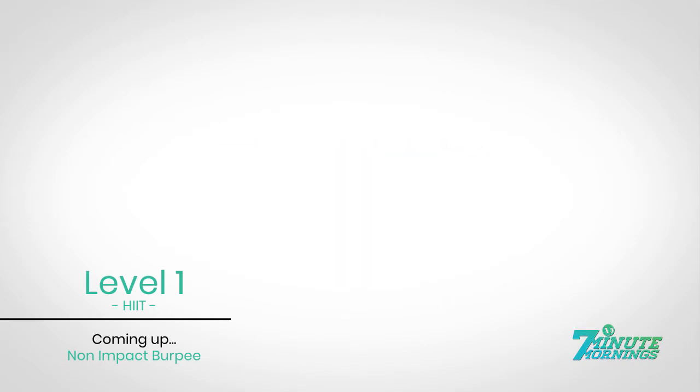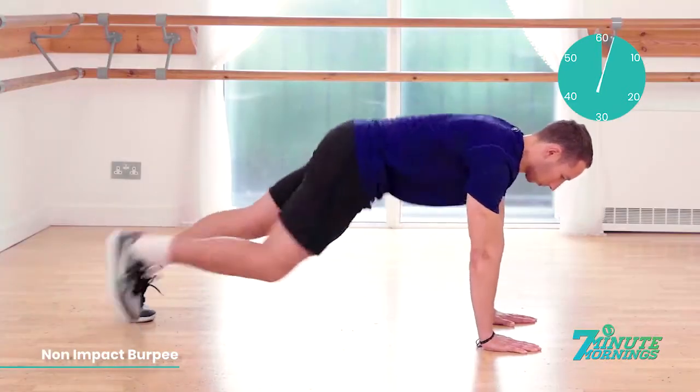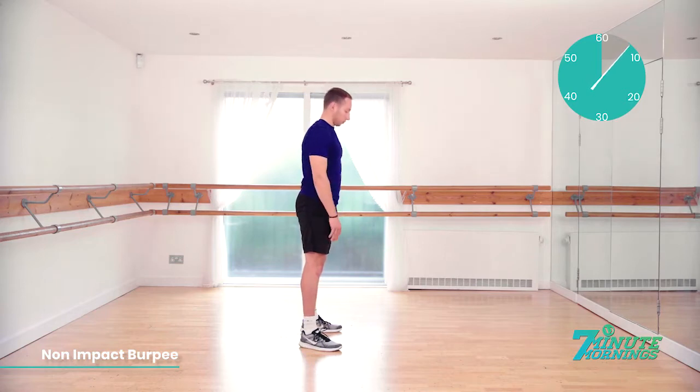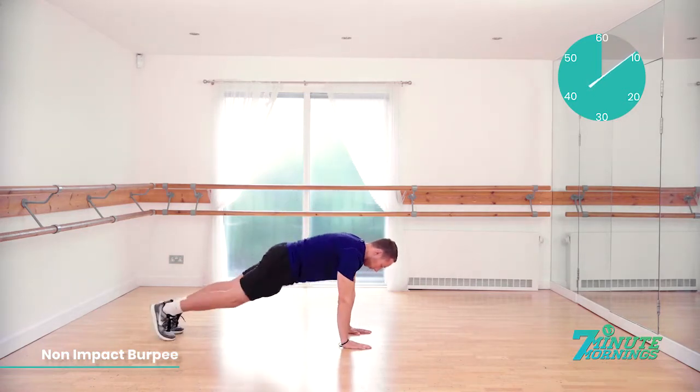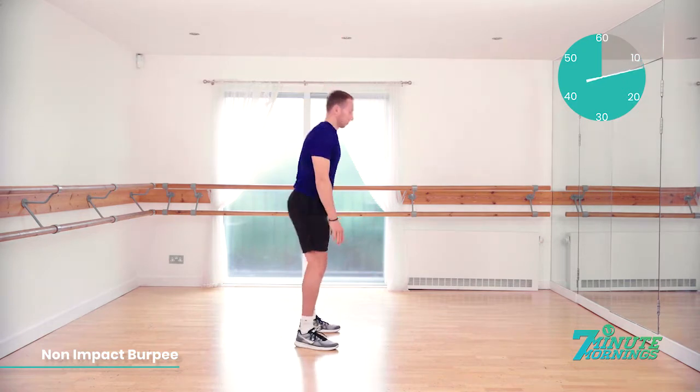Ready, set, go. Hands flat to the floor. Step back one foot at a time. Body into a plank. Step back to the start position. Reach up. Stretch your arms into the sky. Good. Stepping back. When you go into the plank position, make sure your stomach muscles are engaged.